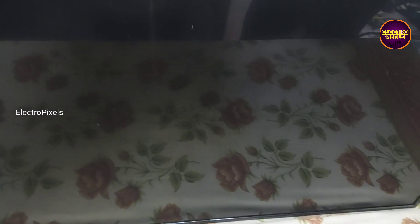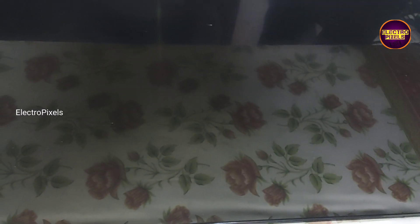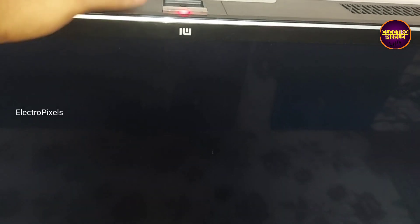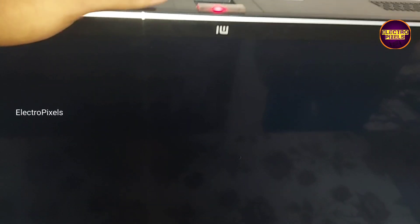This is a 43-inch MI Smart Android LED TV. In this TV the complaint is backlight OK, no picture fault. Here you can see the white light flashing on display while tapping on screen. These types of complaints are mainly due to internal shorting in gate signals inside the glass panel.